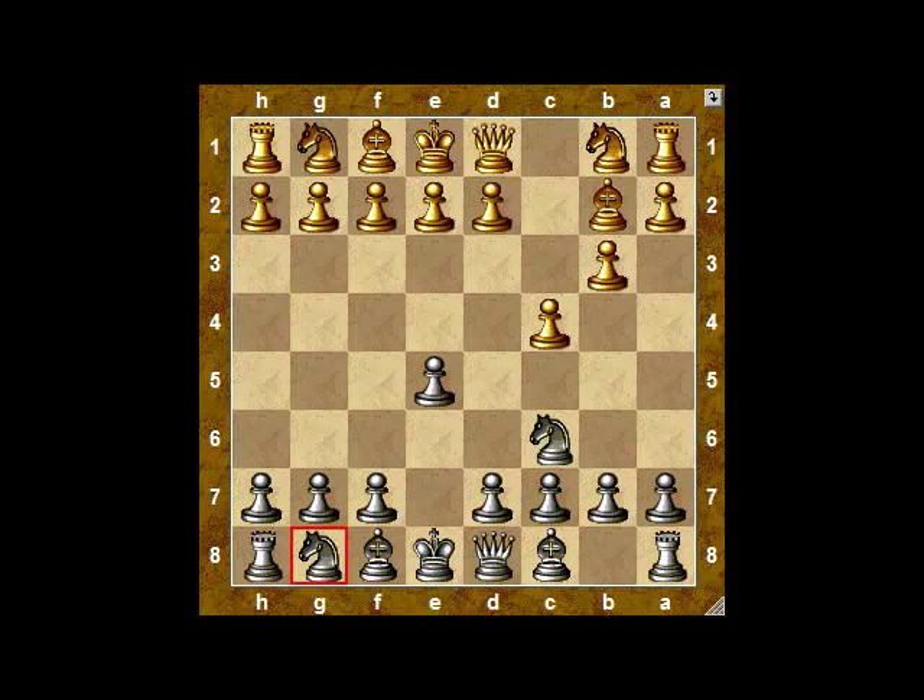Larson now switches to a form of the English opening by exerting a little bit of control over the d5 square. Black develops naturally, and now Larson chose a very provocative move — he brought the knight out to f3, attacking the pawn at e5.